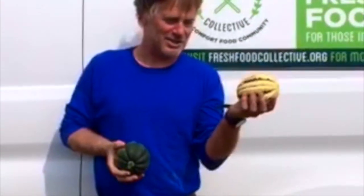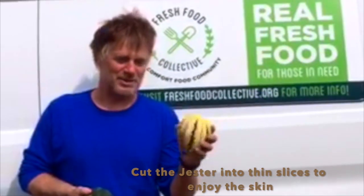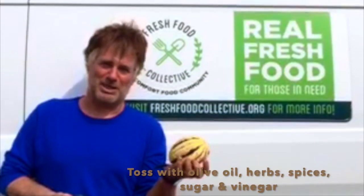Especially with this one, you can actually eat the skin. If you cut it into thin slices and roast the slices, toss them with olive oil, herbs, spices —